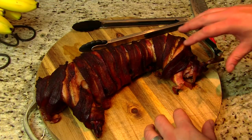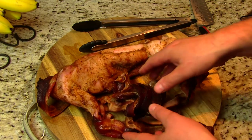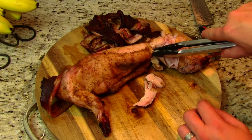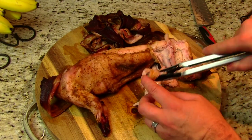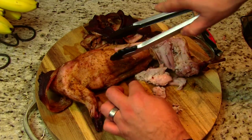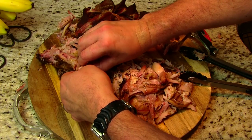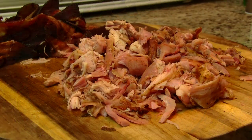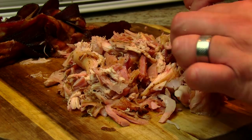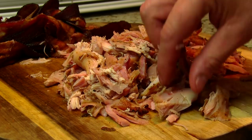Here's our rabbit after it's rested. I'm gonna go ahead and get this bacon off. We're ready to start pulling the meat off — there's not a whole lot of meat on these rabbits, so we're gonna try to get as much as we can. I got as much meat off the carcass as I could. It pulled right off — it's real tender, real juicy.